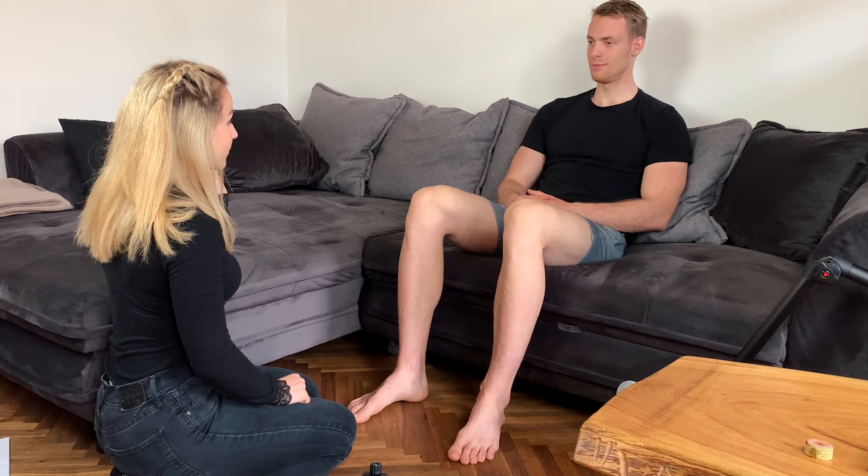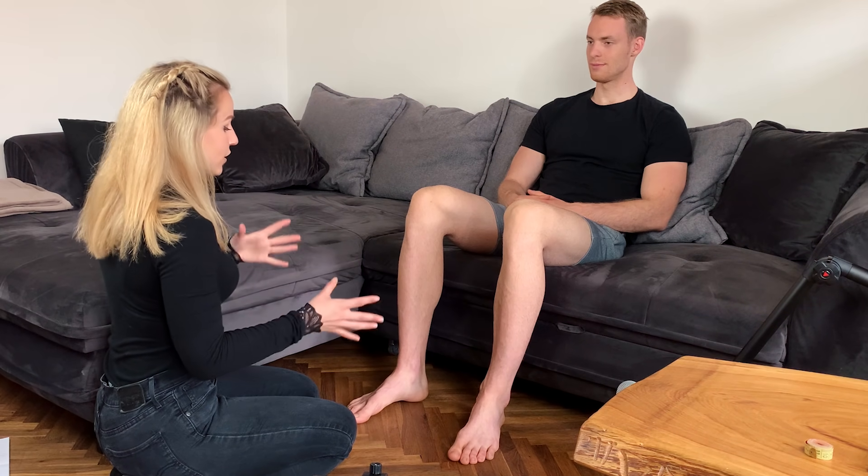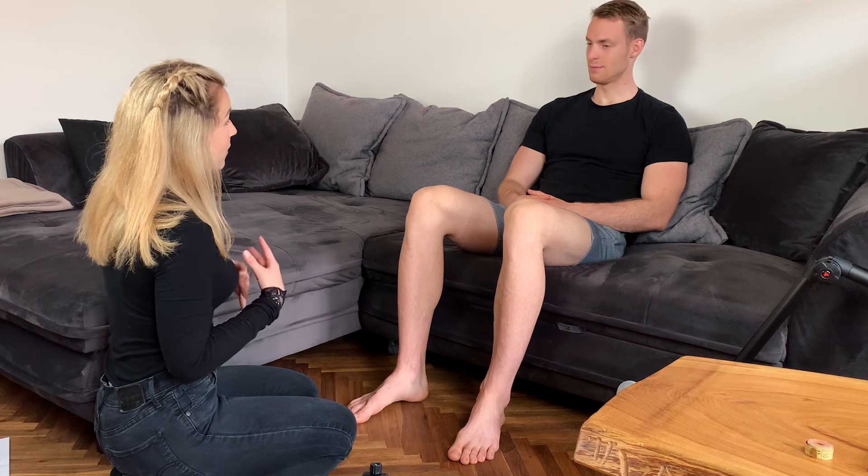Hello. You came here to have your feet measured so that I could make you bespoke shoes. Is that right? Yeah. So I'm going to take some measurements of your foot. Is that all right with you? May I touch it?